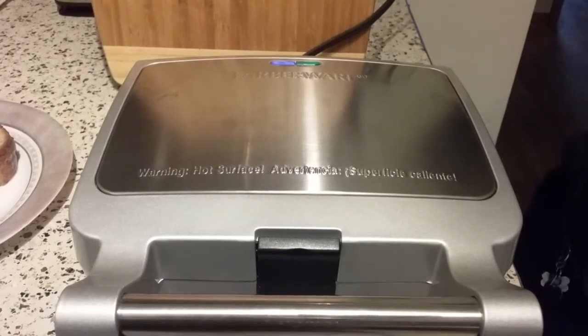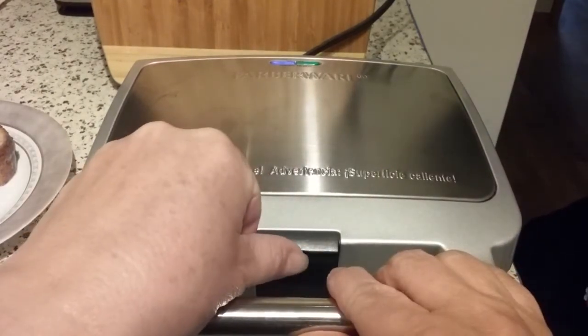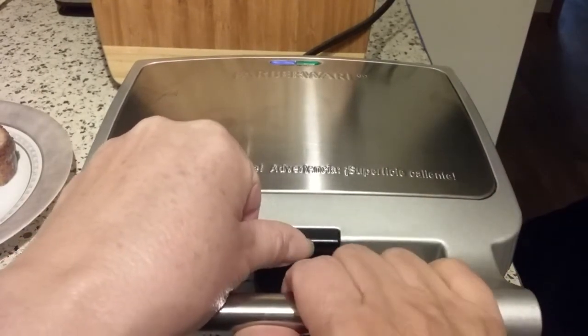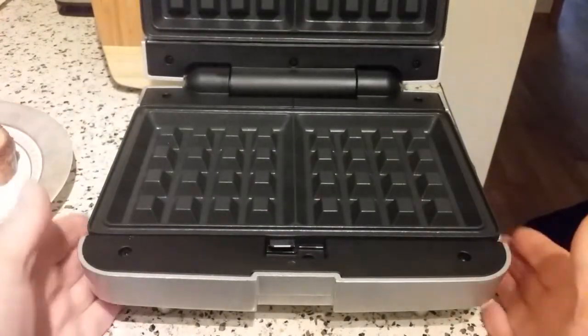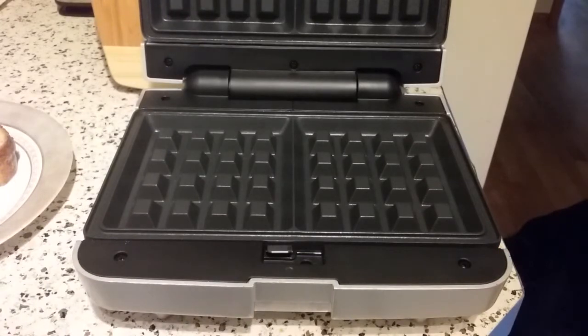I have two slices of a seven grain whole grain bread here that I've soaked in an egg batter, which is basically one egg beaten with a little bit of buttermilk. I prefer buttermilk over whole milk or just regular run-of-the-mill milk. It just lends a richer, tangy flavor and it just leaves everything kind of creamy smooth. It's really good.